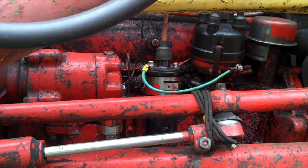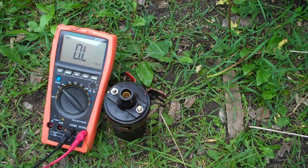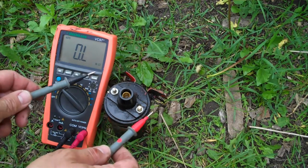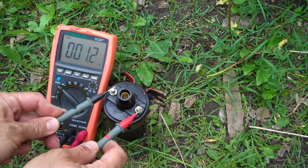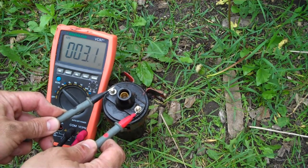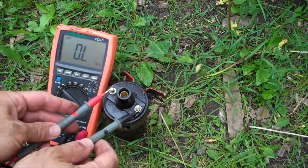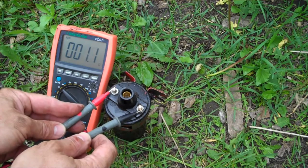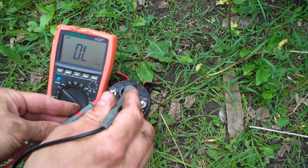The next thing to do is check the coil. Here's the coil I just pulled off the tractor. I've got my multimeter set to ohms. First I'm checking this — it should get to three, and that's where it is. I'll check it in the other direction too. So that part checks out.